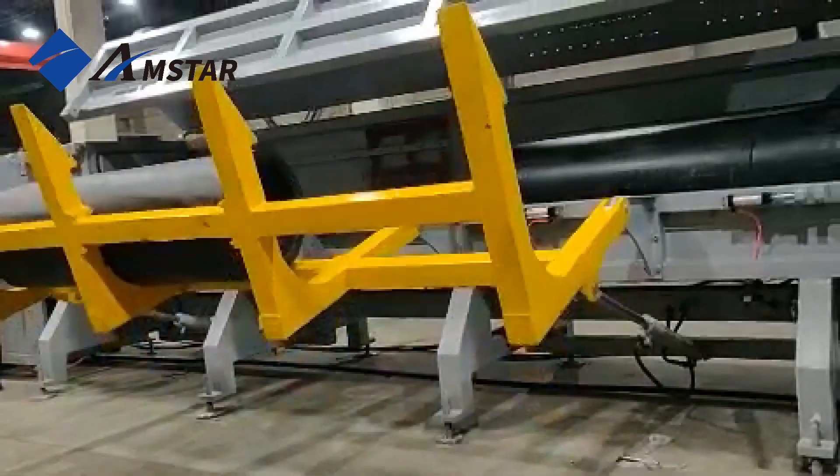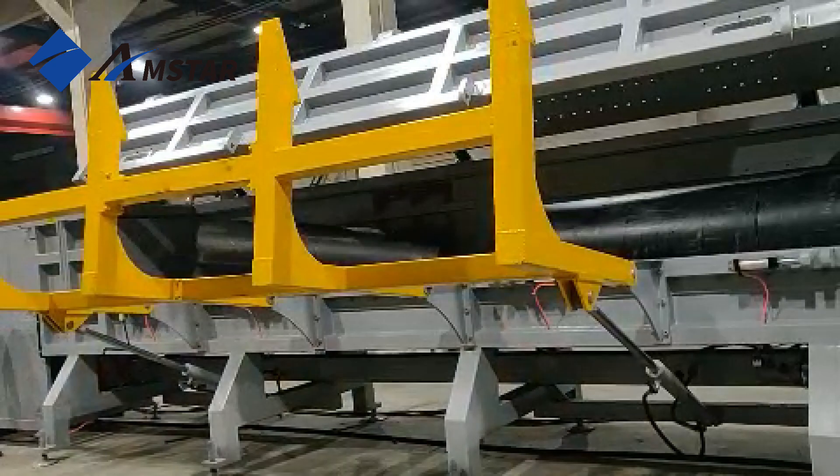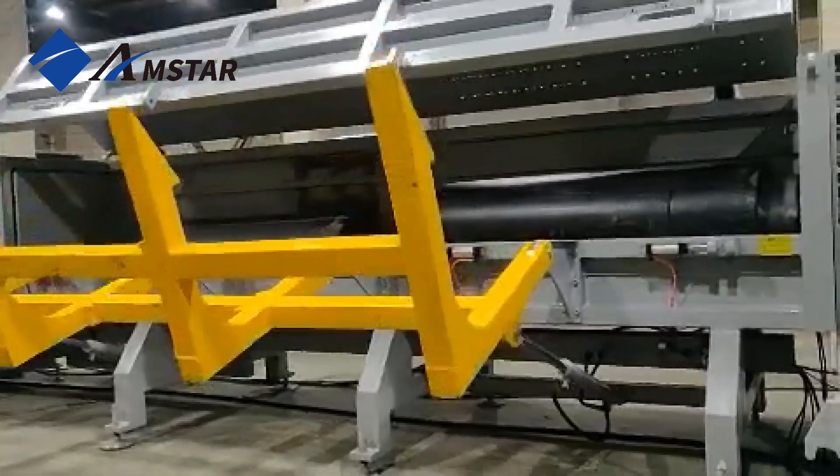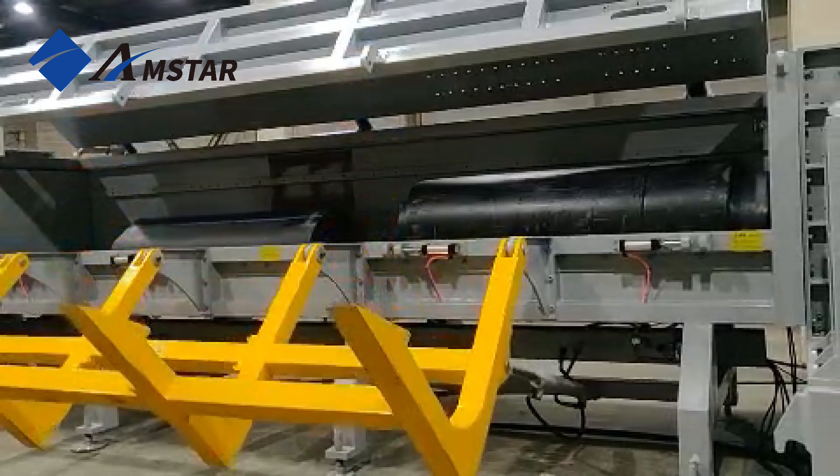Inside, high-torque rotating blades work with fixed counter blades, creating strong cutting force to shred the pipes into 100 mm to 200 mm pieces.